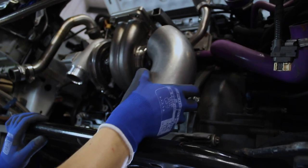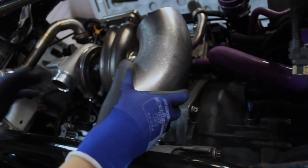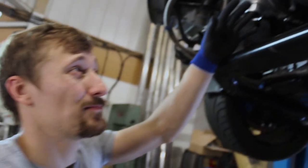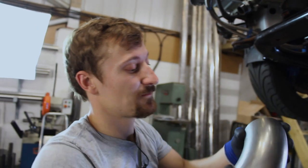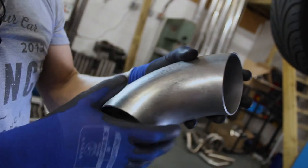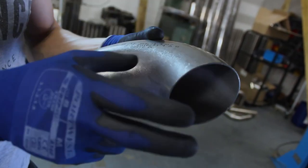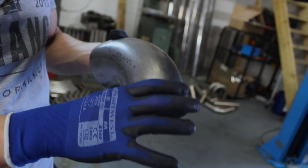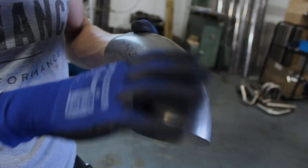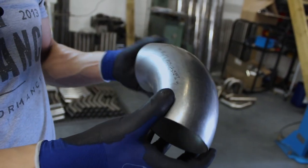We're going to have to use some pie cuts. We can get slightly tighter bends than off-the-shelf but not much tighter — this is a 1.2D bend, about 3.8 or 3.9 inch center line radius. So we're going to make a bend using pie cuts, which are lots of segments of tube cut at an angle and welded together. You can still create a pretty smooth bend but with total freedom over center line radius.